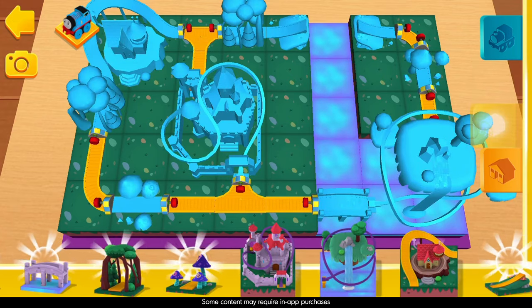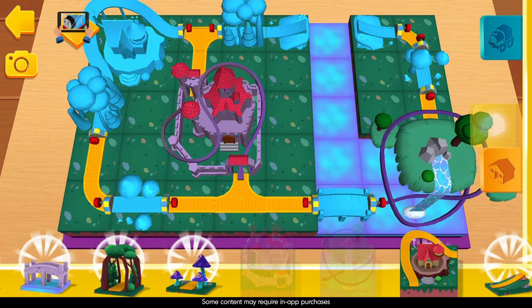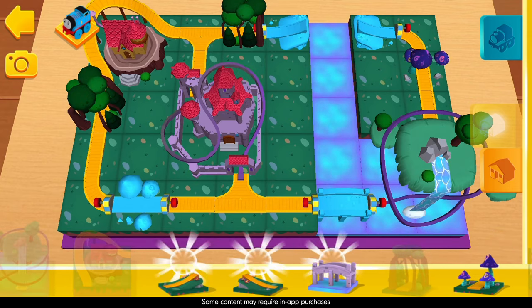Now drag any object and we'll show you where it goes. Wow! Check out the floating islands! The set is looking magical already.